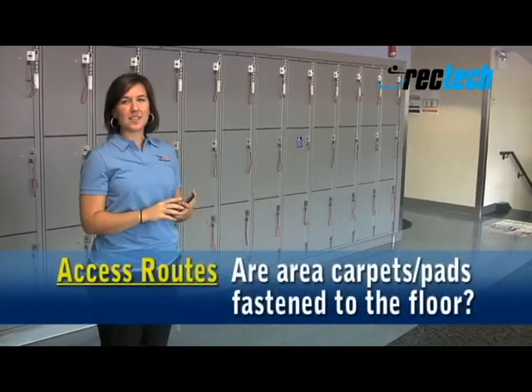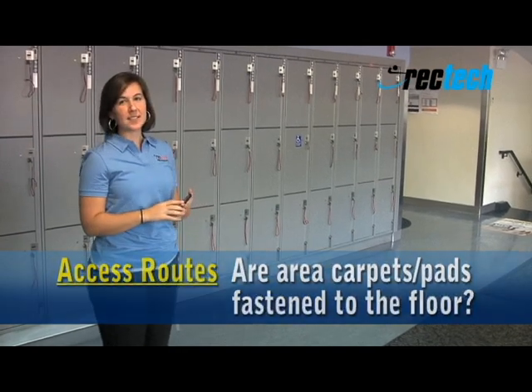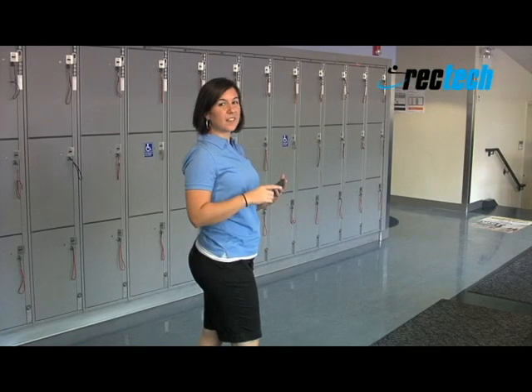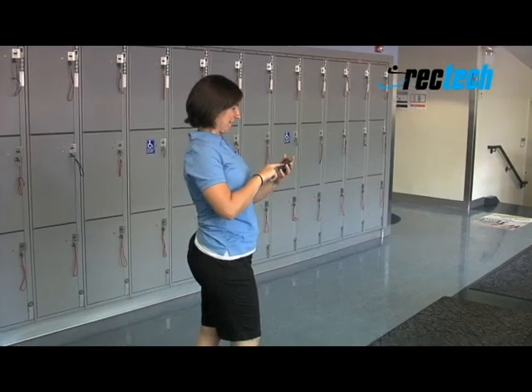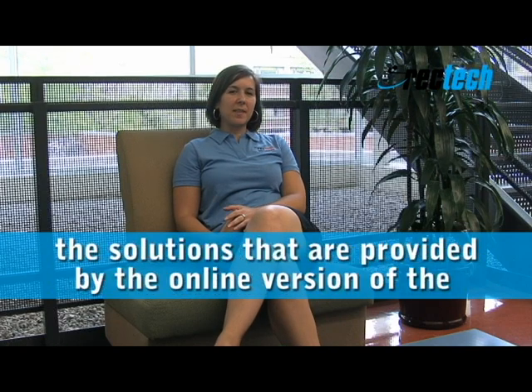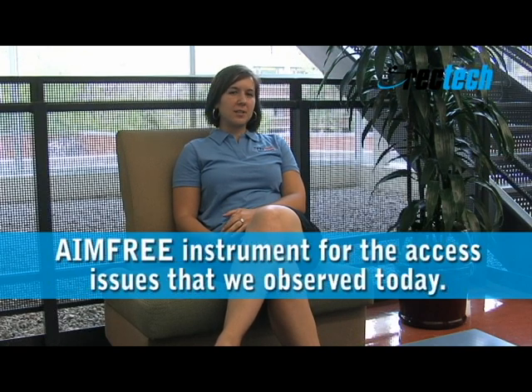When there are carpets and pads throughout the facility, we want to make sure that those are fastened to the floor. You can see here that these are in. Now that we've completed the assessment, let's see some of the solutions that are provided by the online version of the AimFree instrument for the access issues that we observed today.